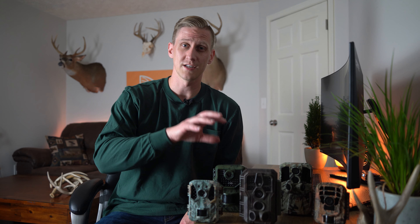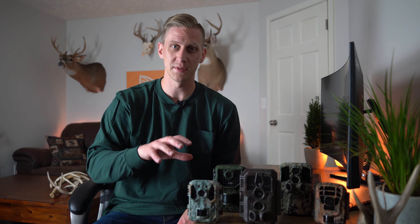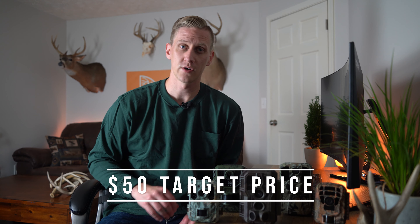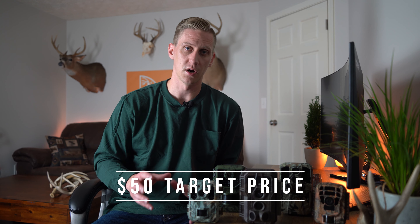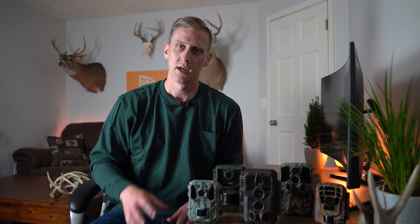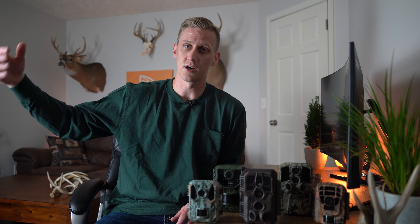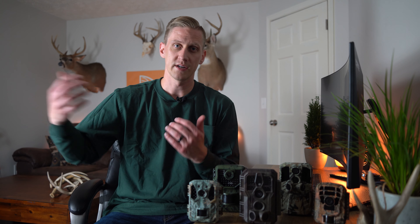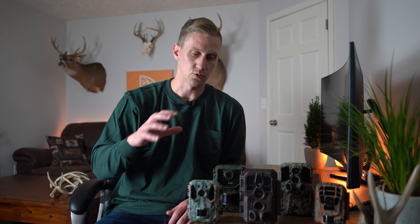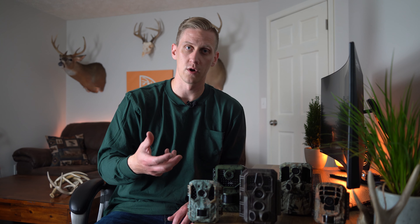Now, to walk you through the process of how I actually selected these five specific cameras out of all the trail cameras on Amazon: I first wanted a trail camera that was right around the $50 mark. Some of these have fluctuated up and down since I originally ordered, but there's a really good market for cameras at $100 or $150 — what I'm trying to do is leverage my capital as much as possible and find something really affordable so I can buy more than I would with higher-end cameras.